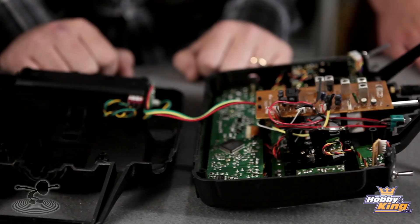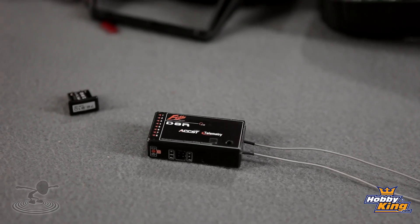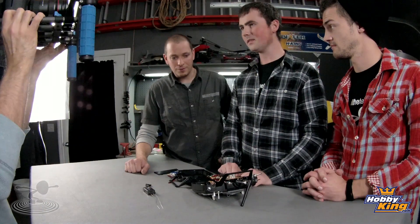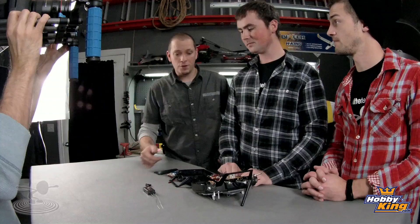They have different receivers. The biggest one is the 8-channel receiver with telemetry, about $25. So you can resurrect your $200-plus dollar radio for about $16 to $25 — that's pretty cool.